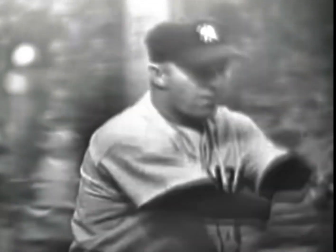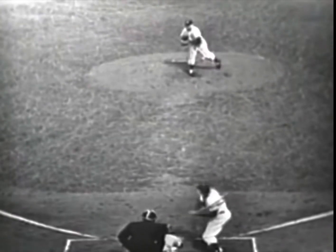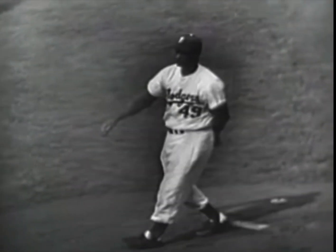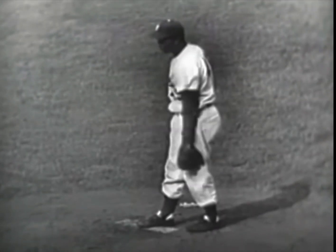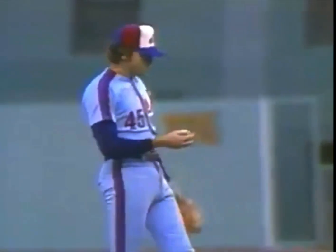Baseball, the national pastime of the United States, was invented in the 1830s in Cooperstown, New York by Abner Doubleday. Baseball is a sport of focus, accuracy, and repetition — of timing the speed and direction of the pitch.